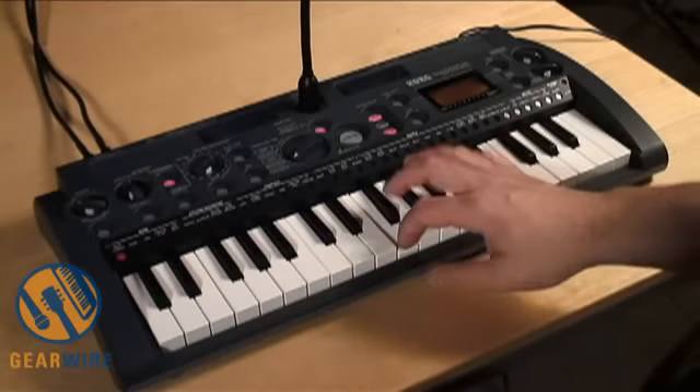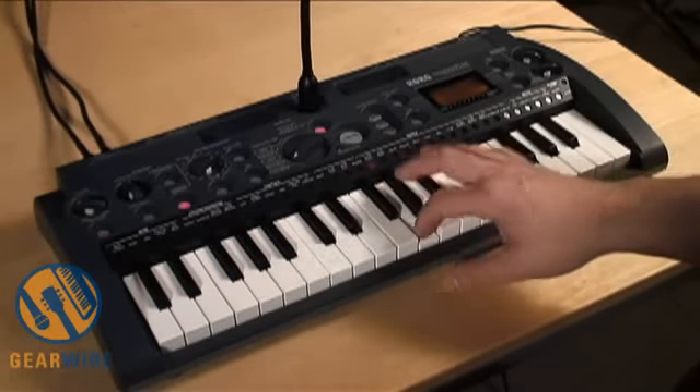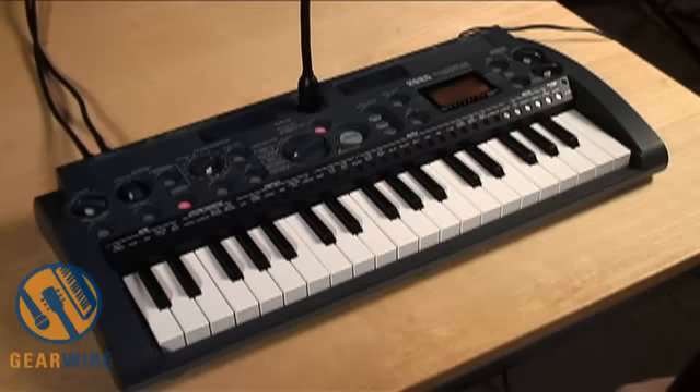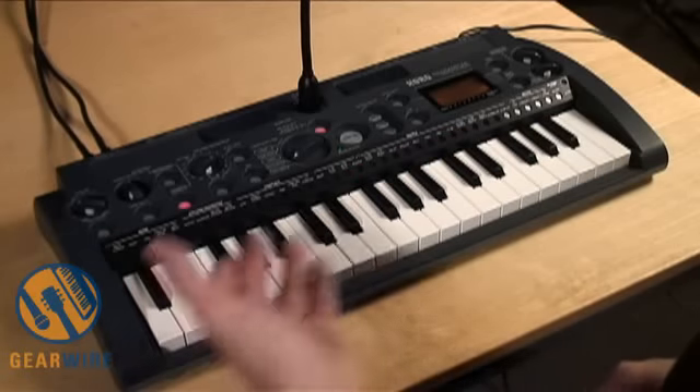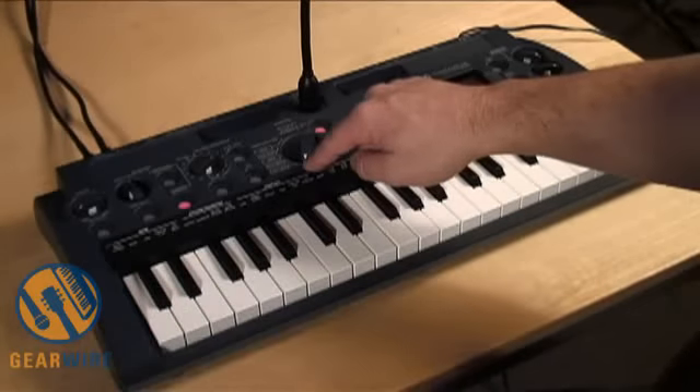Now it's done. You've basically just taken a drum loop and turned it into a drum kit. Now with the new loop, I'm going to show you how Key Gate mode works.